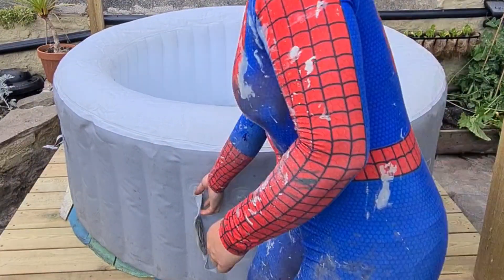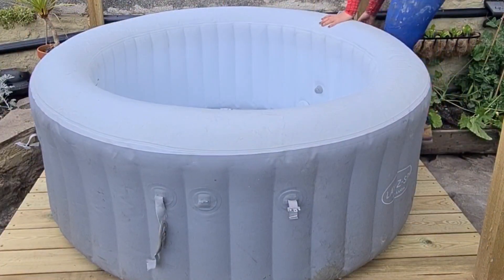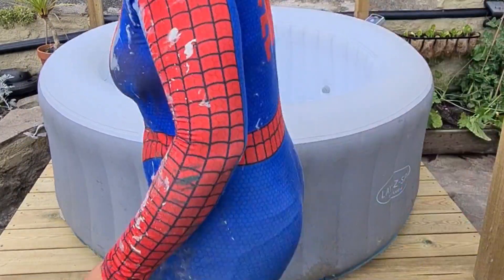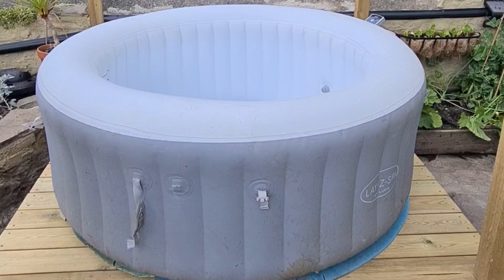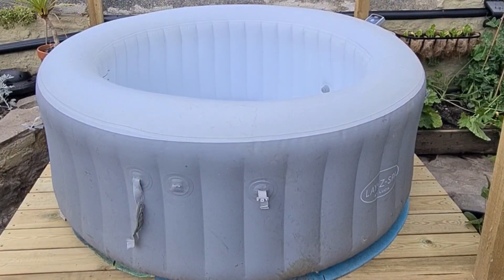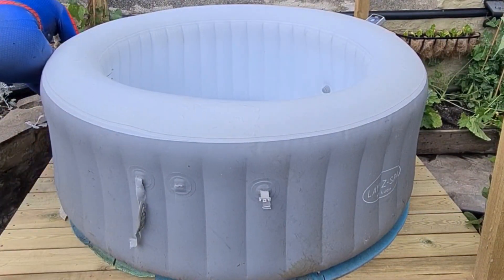Once it was blown up I made sure that it was in the right position. I'm not going to fill it up yet because I still want to do some stuff with the deck boards underneath. I don't need to fill it up for the video — I just need to make sure that people can really get a gist of what it looks like, the transformation of it.